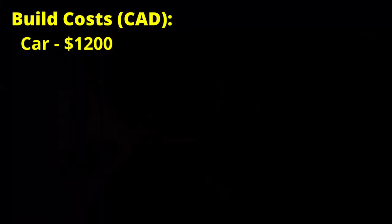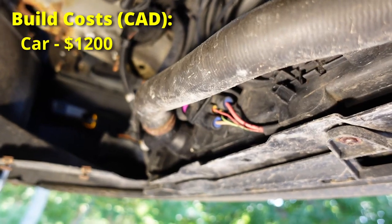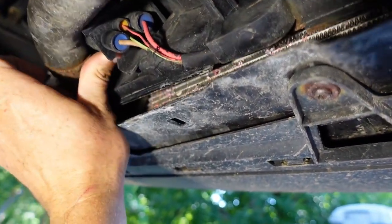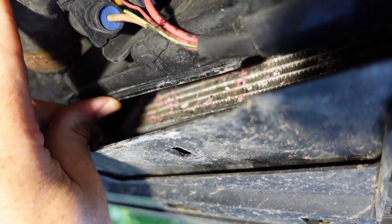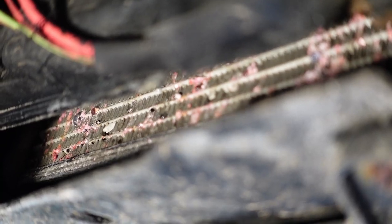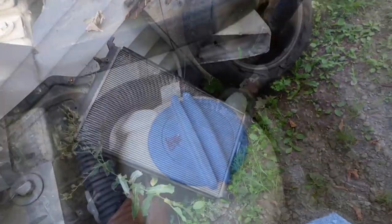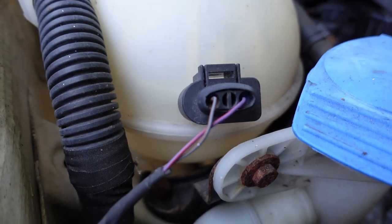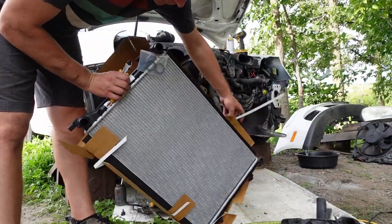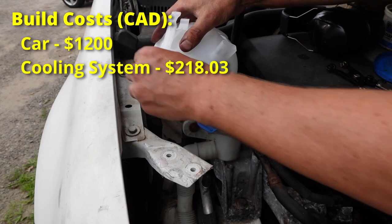The first issue I had to tackle was a massive coolant leak. When I drove the car home I could barely make it a few minutes up the road before I'd have to refill the coolant bottle. Once I got it home I loosened the rad fan shroud, and sure enough the radiator had holes in the bottom few rows, so I had to get a new radiator — that set me back $196.51. I also replaced the coolant reservoir and cap, an extra $21.52 for both, bringing the cooling system total to $218.03.